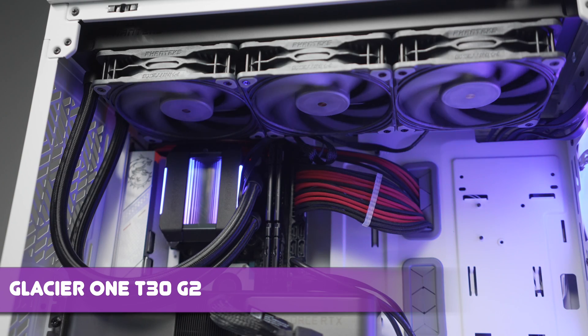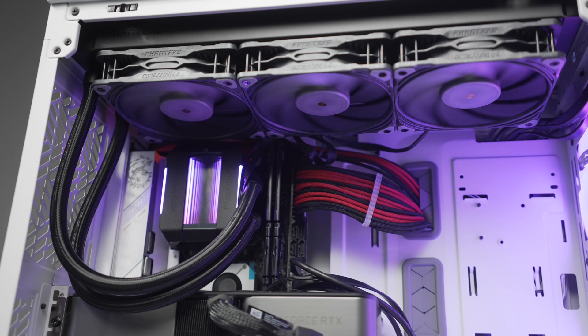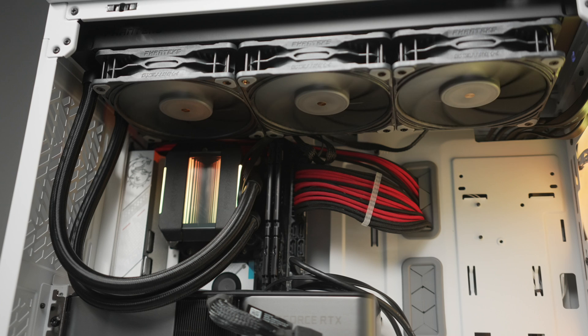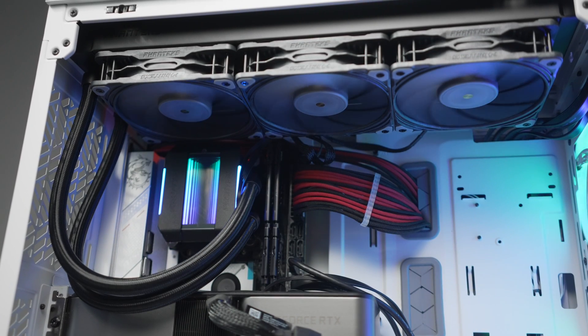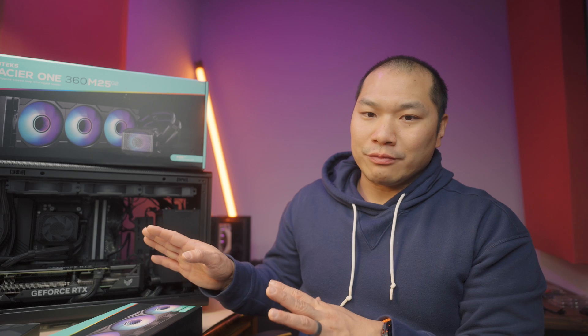One change from previous gen Phanteks Glacier AIOs: the AceTech pump-equipped ones I've tested in the past have been hit or miss and oftentimes made loud clicking noises. The gen eight version I tested was a little bit better, but this one is no longer AceTech — and that's a good decision. You can hear the pump with all fans off at 100%, but it's actually just standard humming with a slight bit of water noise from the pump. You can reduce it down to 80% to get a huge noise improvement without affecting performance too much.